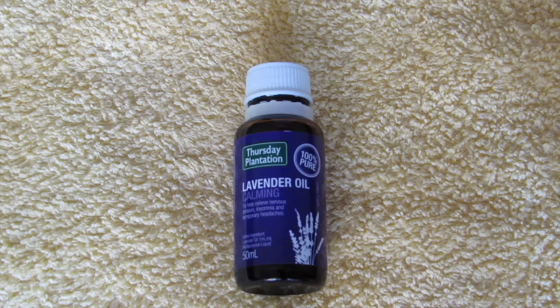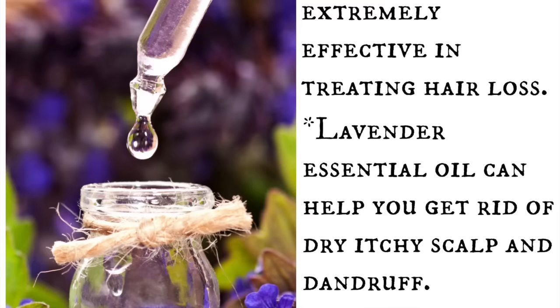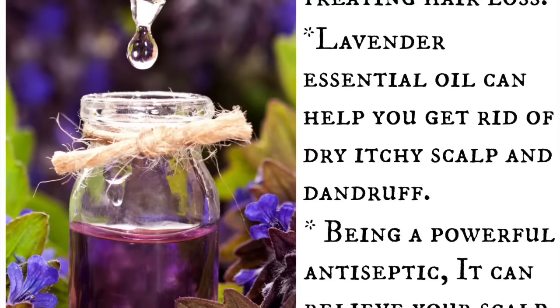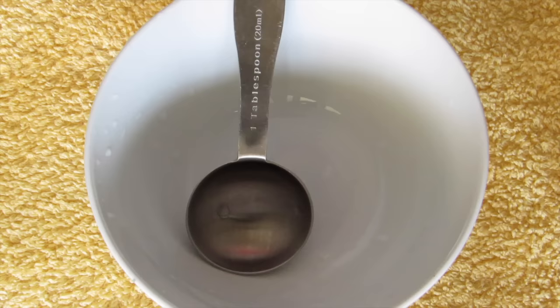Our last and final ingredient is lavender essential oil. This is optional, but definitely use it if you have it because it is extremely effective in treating hair loss. It can help you get rid of dry, itchy scalp and dandruff, and also helps to get rid of lice, lice eggs, or nits because it is a very powerful antiseptic.